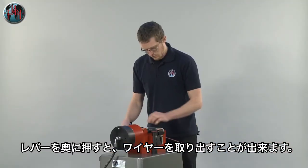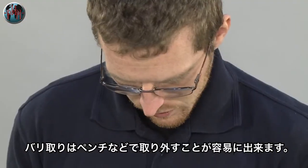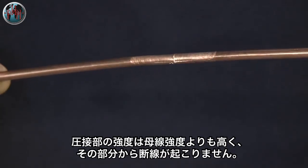The welded wire is manually released from the clamps and the flash removed by hand. The resulting weld is reliable, permanent, and stronger than the parent material.